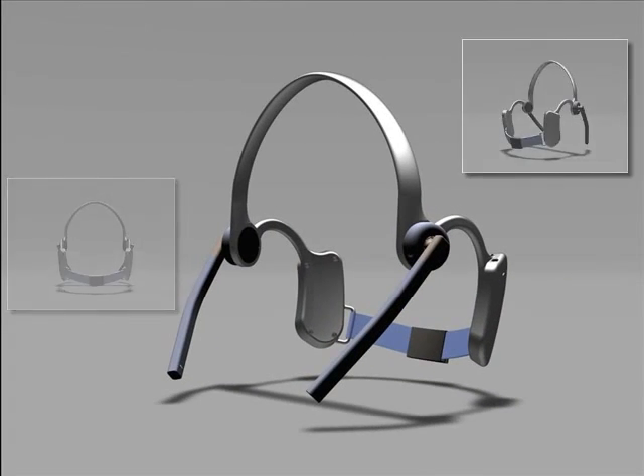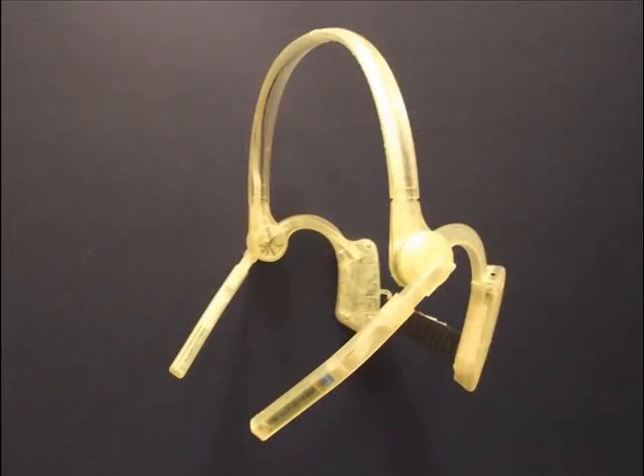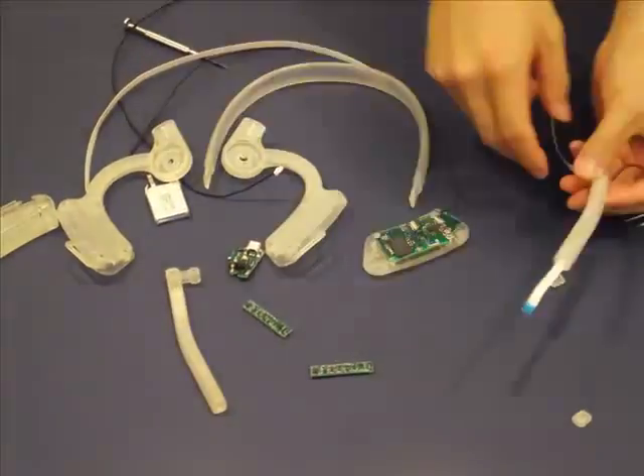Here is a 3D model of the tongue drive system in SOLIDWORKS, and here is a prototype fabricated using a rapid prototyping process. After the headset is manufactured, all the components are assembled together manually.